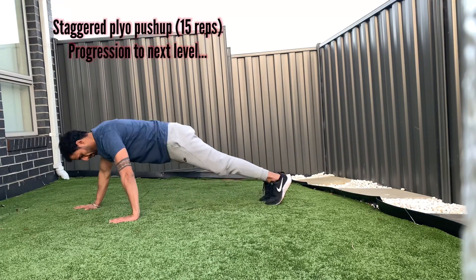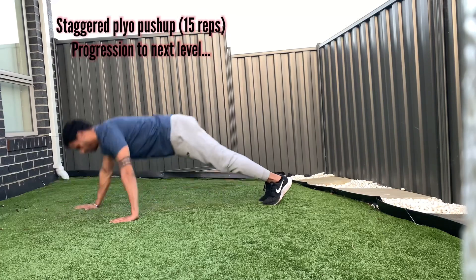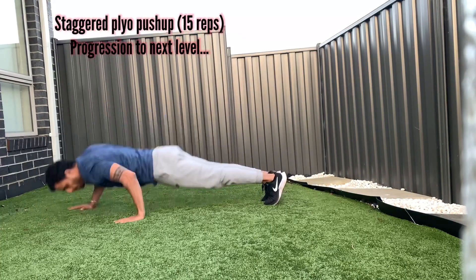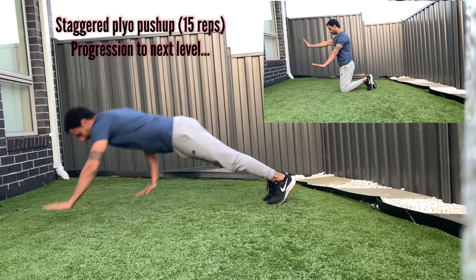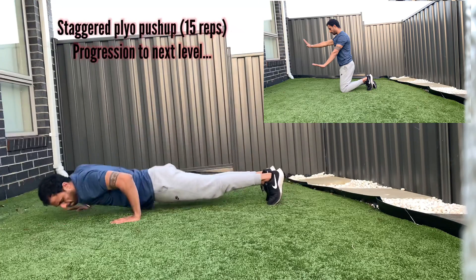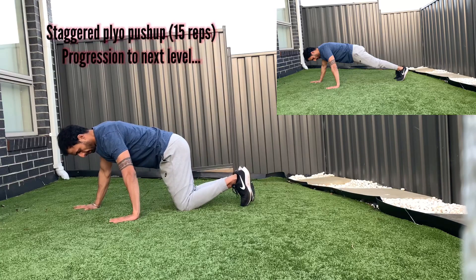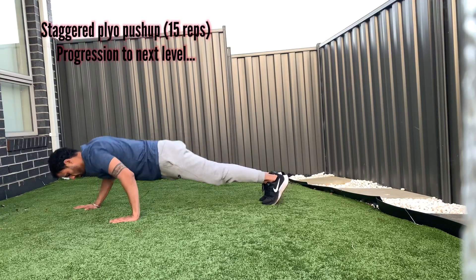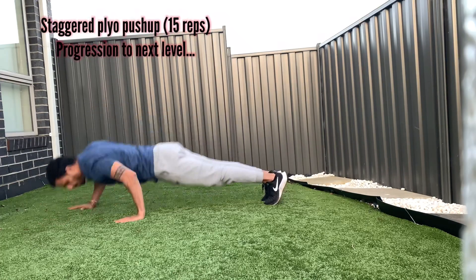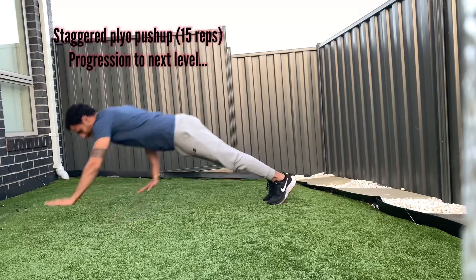Fifth progression: staggered plyo push-up. This is similar to our plyo push-up — the only difference is the arm placement. Keep one arm below your shoulder and the other right above your shoulder. As you push your body up, switch your arm positions quickly. If you can't perform this, you can do it by bending your knees and slowly progress to doing it without bending your knees. Regular practice will finally let you achieve this explosiveness. Once you do 10 to 15 reps, you'll be ready for the next progression.